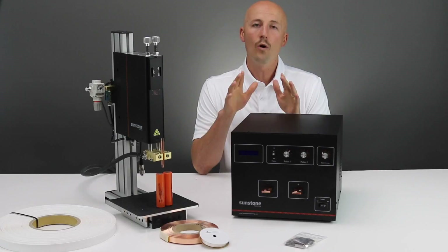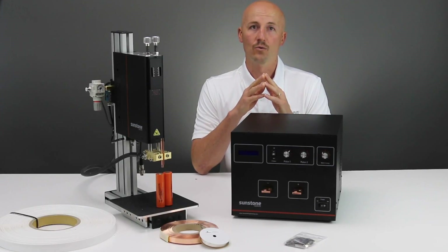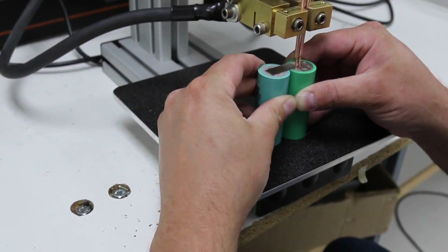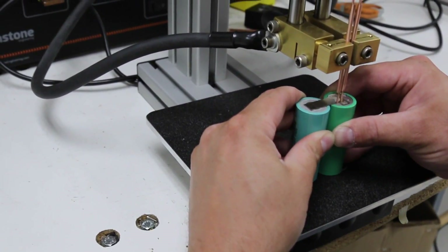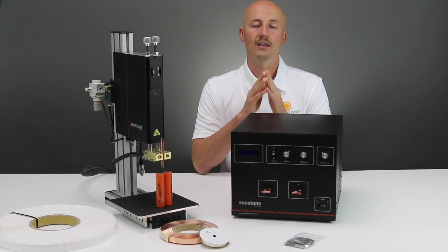Don't waste your time or money with sub-par homemade or foreign battery welders. Sunstone Welders has been the leader in battery welding for over a decade. Find out how quality and precision can give you the advantage you need in battery welding.